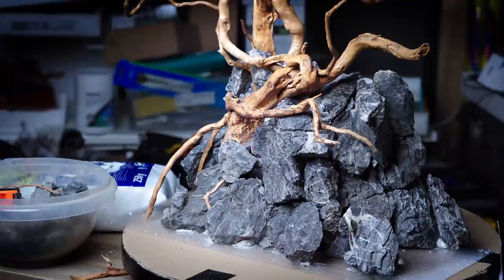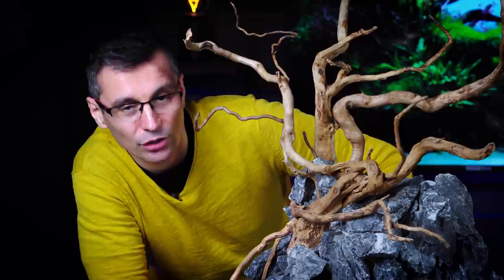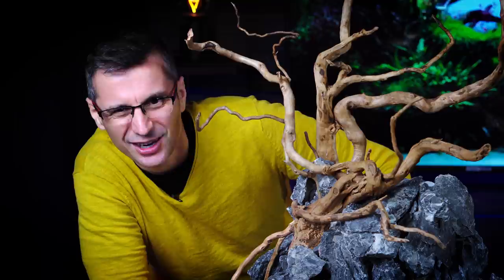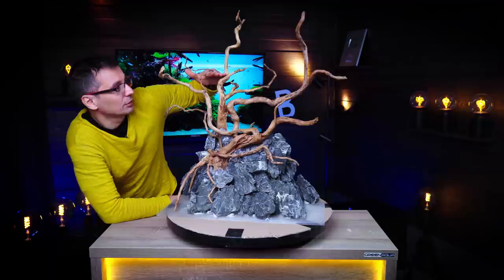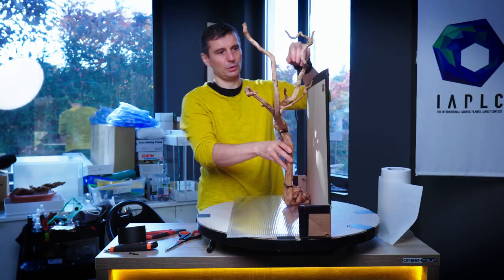Without further ado, let's start working and bring in the hardscape, because I already finished it yesterday. So here's the scape — we're ready. It looks very similar to the one I built in the 45H. A customer came into Green Aqua, a very old customer, and I actually built a tank for him many years ago, maybe 10 years ago. He saw that tank and said he wanted something similar, but wanted the top to be visible and outside the aquarium. So I did this for him. It took about 10 hours to build it in total yesterday.